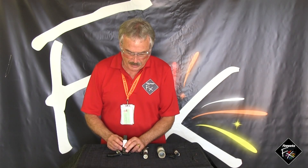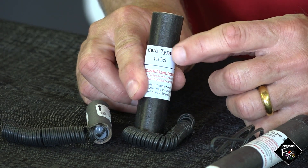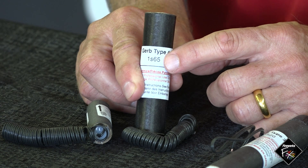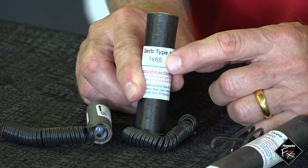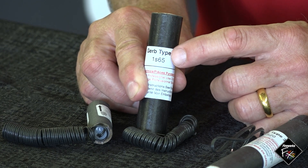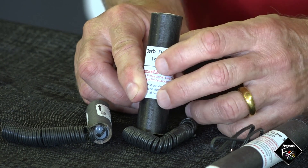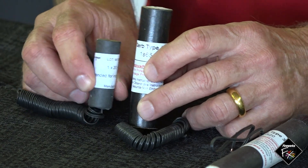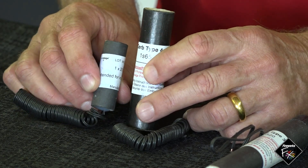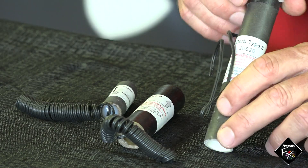This next one is labeled a little differently — it's '1S65.' Different manufacturers use different labeling, so sometimes it can be a bit cryptic. But always the duration is first and the height is second. So this is one second in duration, 65 feet in height — or 20 meters. You don't want to mix these up; you don't want to do a 65-foot gerb in a 10-foot ceiling room. It'll work, but you're going to be showering sparks everywhere.